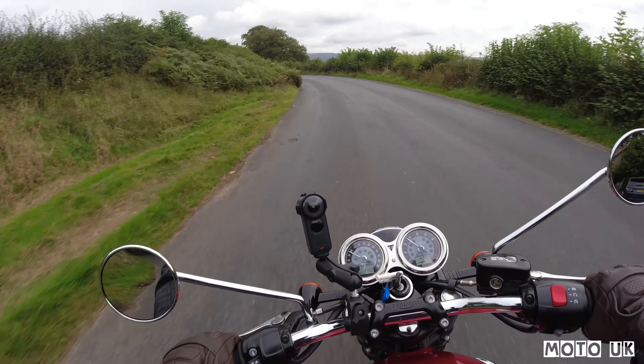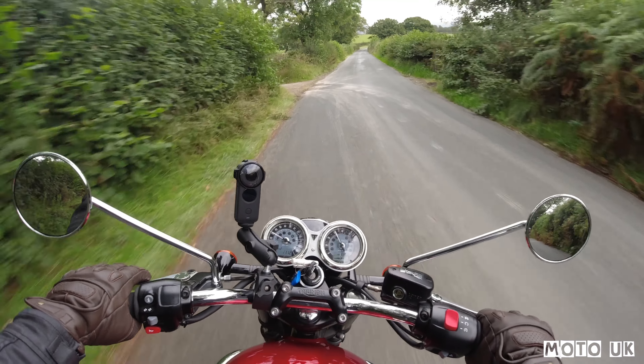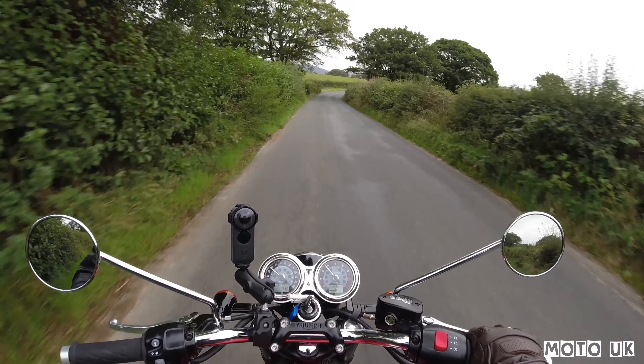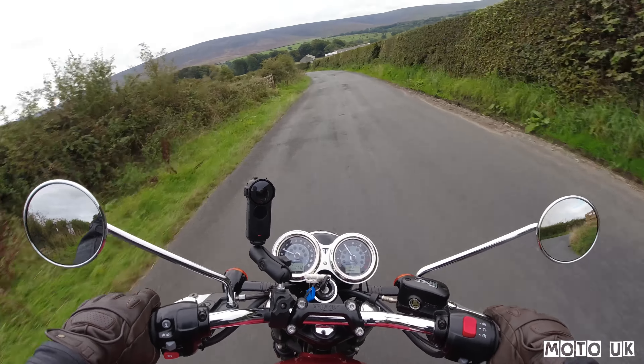The T100 is a little bit heavier than the Street Twin. Both bikes share the same engine, obviously with different exhausts. The frame and handlebars seem a little bit bigger — although on the specs the handlebars are the same width, they just feel chunkier and more comfortable. The grips on the Street Twin were a little bit thin for my liking. I think the weight gain has mainly come from the beefier frame. You've got cast wheels on the Street Twin, whereas you've got spoke wheels on the T100, which I actually prefer. I'll put a link to the Street Twin video if you've not checked that out.